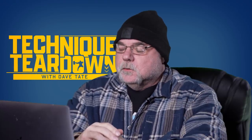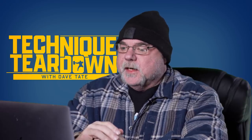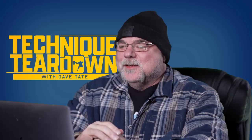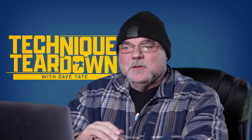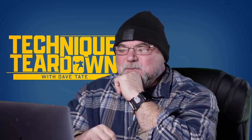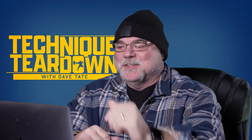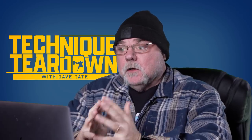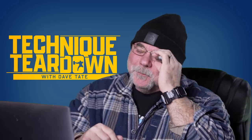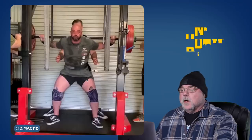We are going to do video reviews of lifts. I've never done this before on camera, so don't take my reactions personally. They're going to be like reaction videos — when I see things that are a little off, even if it's a little off, it's a lot to me. We solicited these videos from Instagram, so we'll let you guys know how we continue to pull videos in the future. Without further ado, welcome to Technique Teardown.